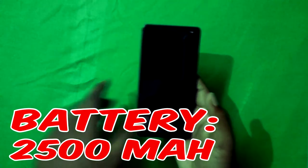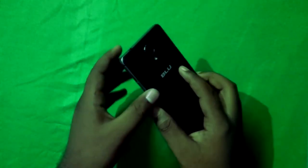The battery is 2500mAh Li-ion. It's non-removable, which is actually a good thing because removable batteries tend to puff up. Even after two years of heavy use, mine hasn't puffed up.